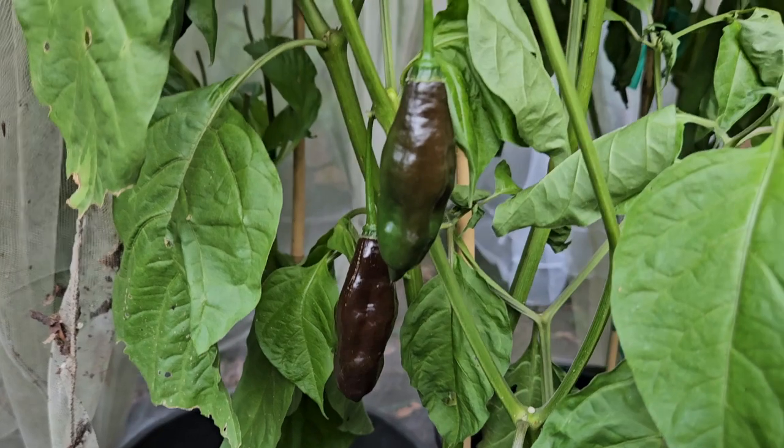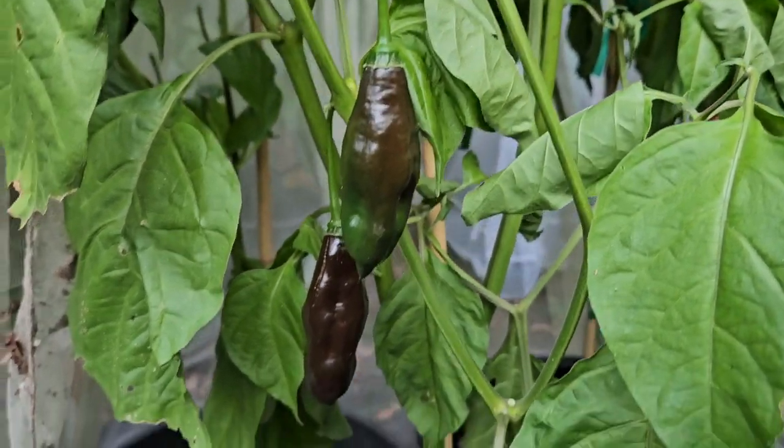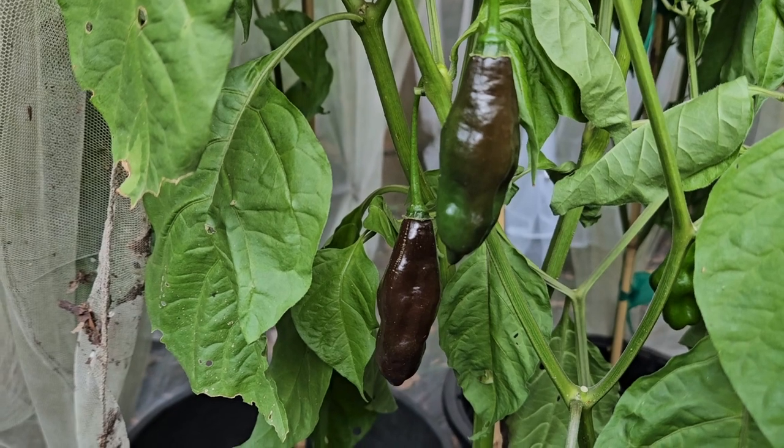We hope you will share this knowledge and your love of chilis, especially the new chilis you discover, with your friends, your family, your neighbors, your co-workers. Please, share the chili pepper love.